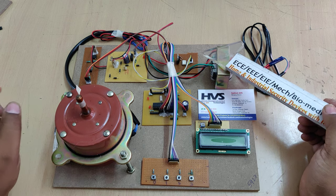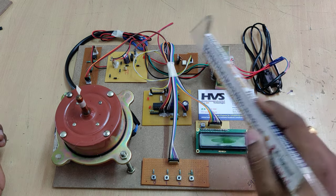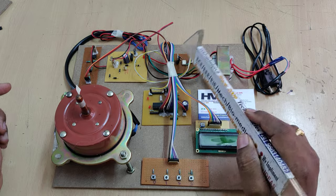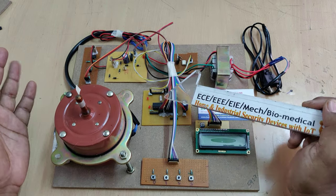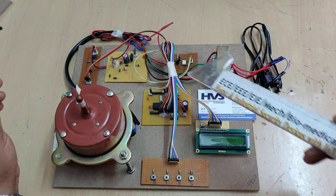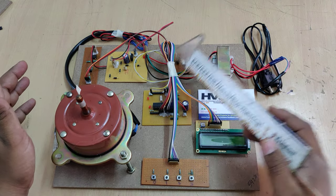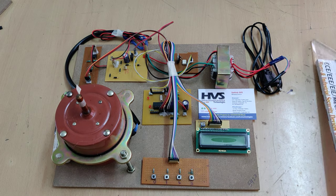We need a component that will take a DC signal and trigger the AC signal — that is the MOC3021 optically-coupled diac. Another key benefit is protection: if a short circuit occurs on the AC section, only this IC will get damaged and our microcontroller won't be harmed. This isolates the triac from the microcontroller, saving the major electronic components.